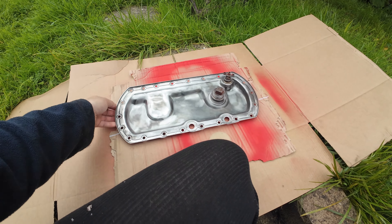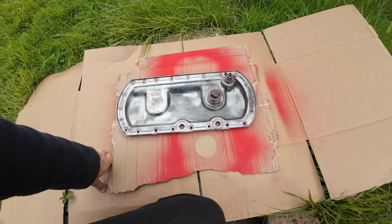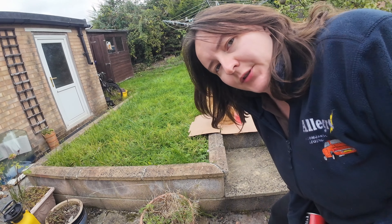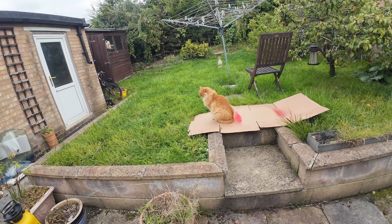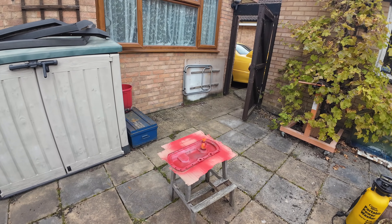Then that'll be ready to go back on the car another day — probably not today because the paint needs to go off. Right, let's go and finish shaking that can. Sorry, I've just had to have an argument with my cat because he wouldn't move from where I wanted to spray. So he's staying there and he's not even looking at me.